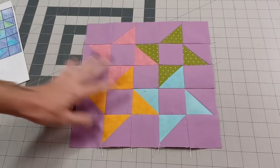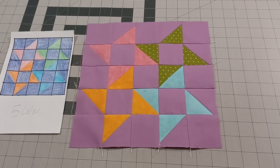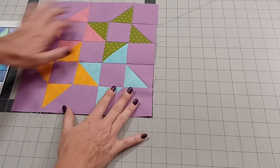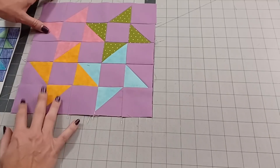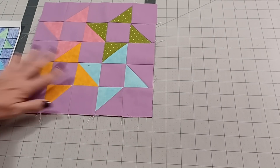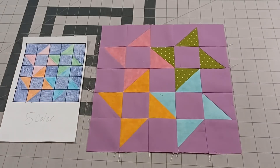All right, there's the finished block. There's the photo. Obviously the finished block looks better than the photo, like every time. Let's measure it — it is ten and a half and ten and a half. It is ten and a half inches the way it's supposed to be. There it is. So let me show you the book and then I'll finish by showing you the two blocks together.